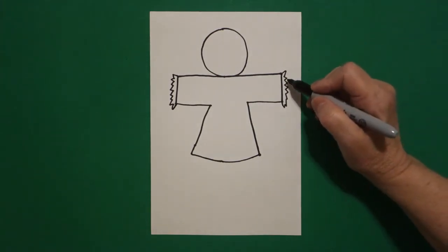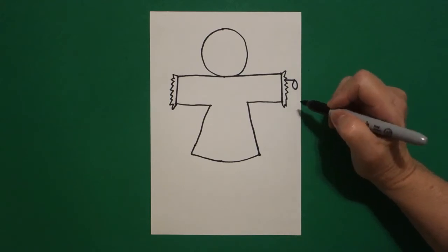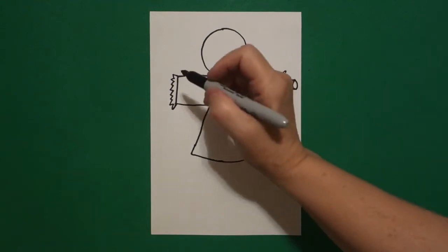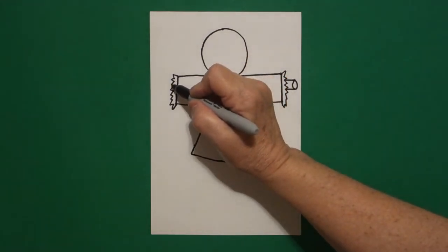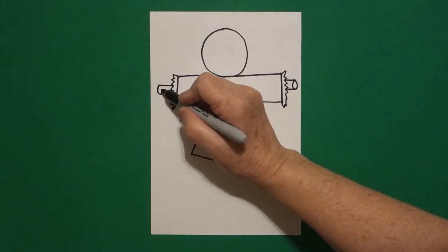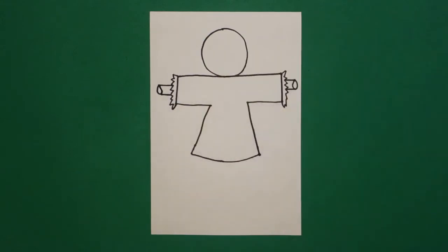Come back to the right, we're going to go straight line, curved line down, up, connect, straight line in. On the left hand side, let's do it again — straight line out, curved line around, up, connect, straight line in.